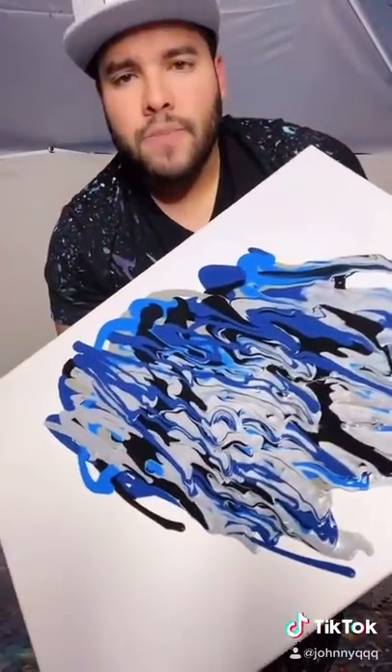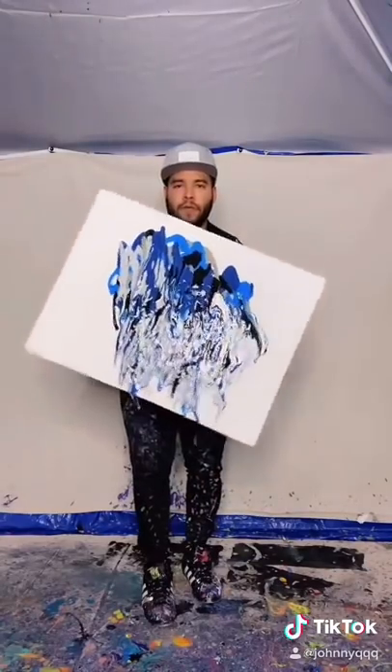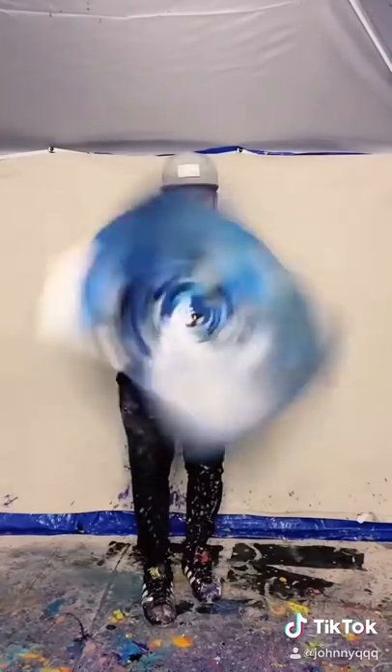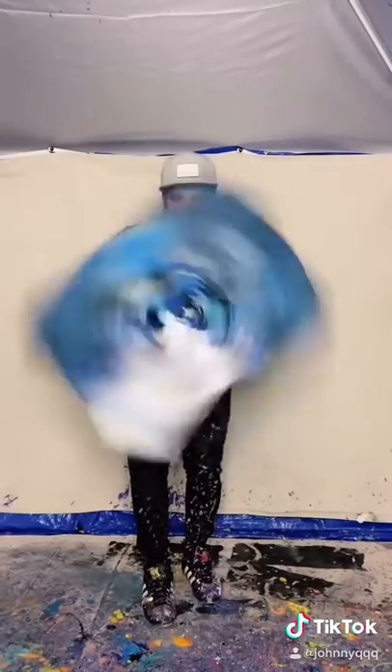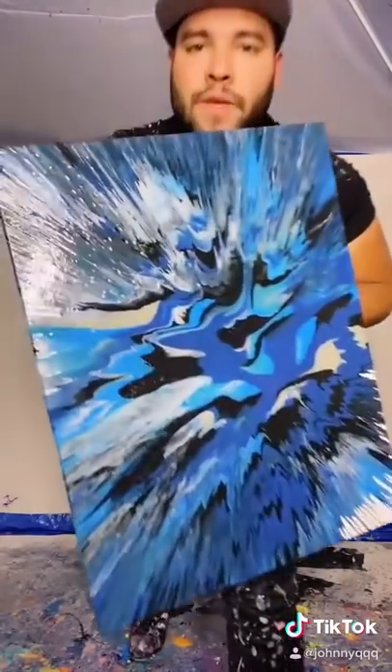Now what we've got to do is spin it, so let's do it — here we go. And just like that, so beautiful.